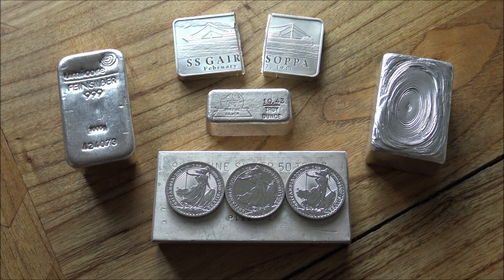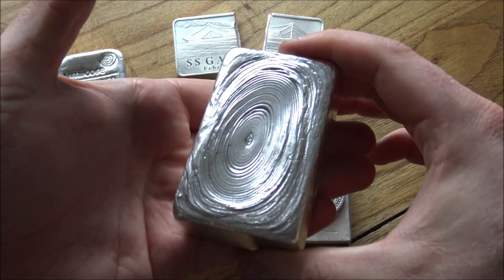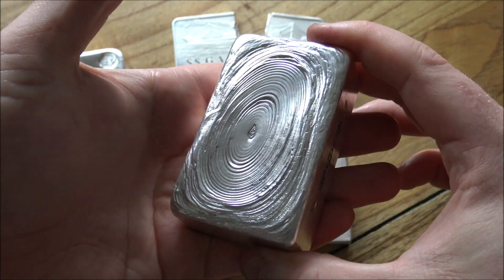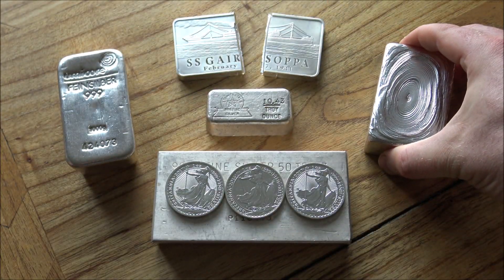I've also been inspired to talk about this subject today because we've just had back from the Edinburgh Assay Office the first ever Backyard Bullion kilo plus bar of silver. I'm giving this its rightful dues and showcasing it here in today's video, but we'll have a look at that in a little moment.